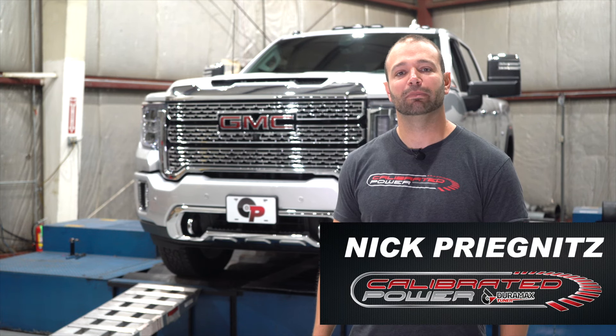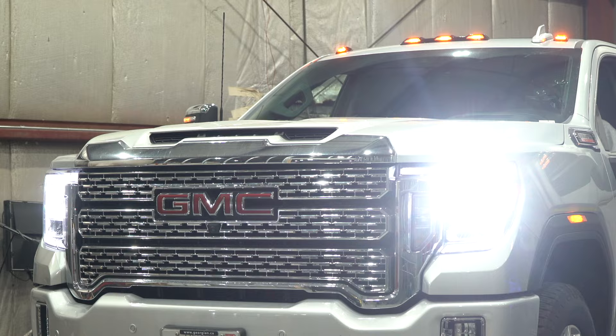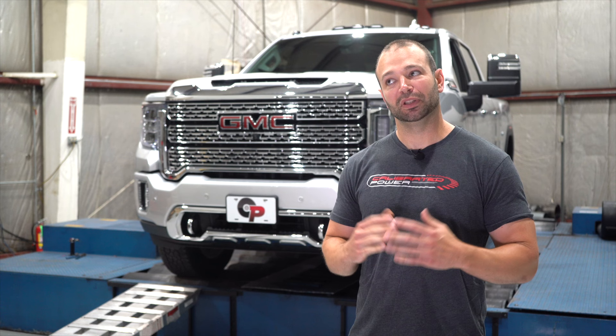Hi, I'm Nick with DerrmaxTuner.com. Behind me we have our 2020 L5P. The reason we're looking at this truck is because we get a lot of questions about air intakes. Now the factory did a really nice job engineering a forward-facing Ram Air style hood scoop on this truck, and normally I'm of the mindset that if it looks this good from the factory I might not change it. But there's a lot of calls and my team says we want to know, so after the data we go.